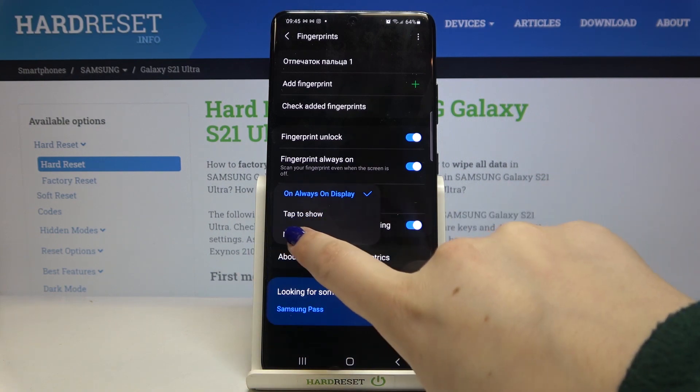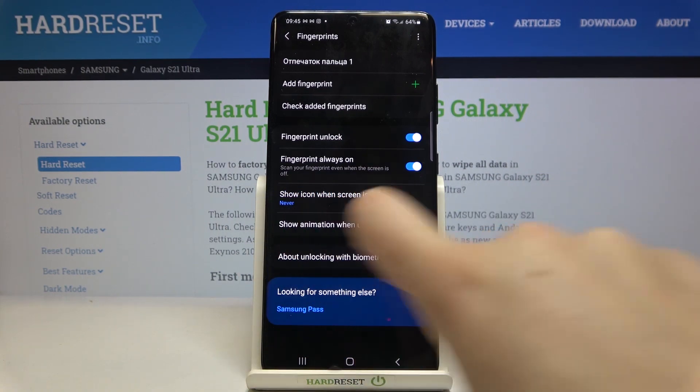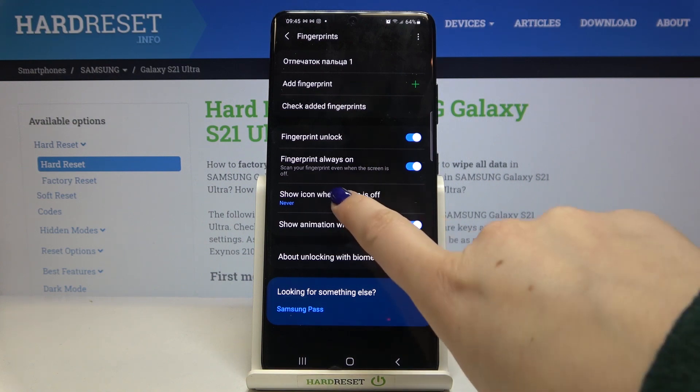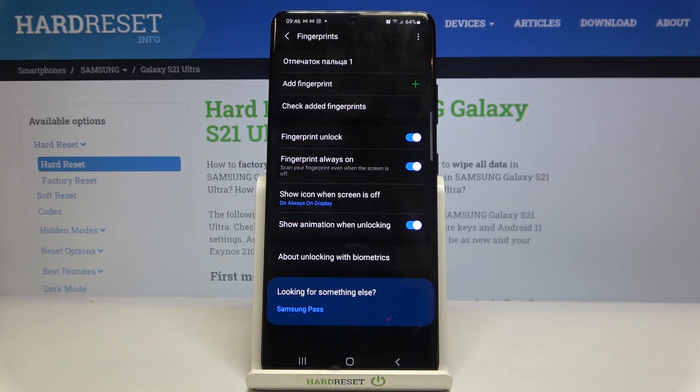Let me pick Never as an example — as you can see it changes immediately, meaning your device will no longer show the fingerprint icon. But let me pick Always On Display again, because I think that's the best option.